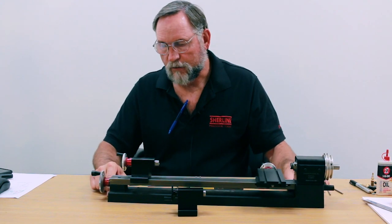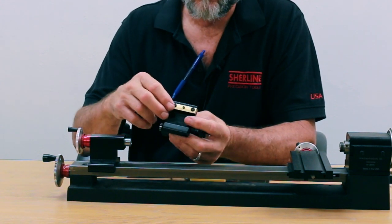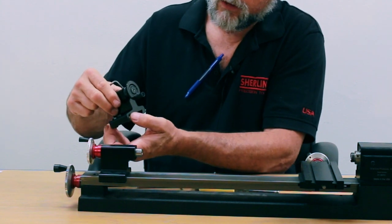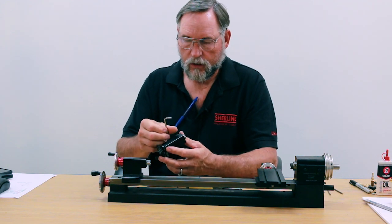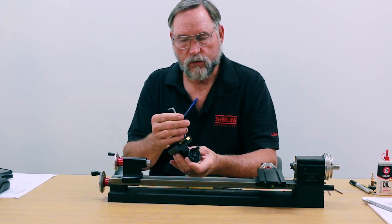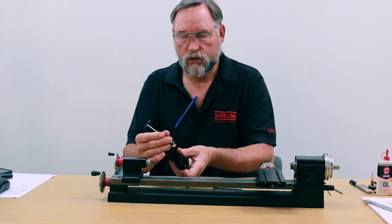If you find that you need to take your tailstock off — the way the tailstocks are set up is they've got a gib. The gib has two button head screws, and the reason they're there is so that no matter how much you loosen your locking screw, the gib will only go down enough to make it loose — it won't come all the way off. To take it off, the easiest way is to get a one-eighth inch allen wrench and just remove these two screws. They're not in there tight; when you put them back in you just bring it up against the set screw — you're not torquing it down.